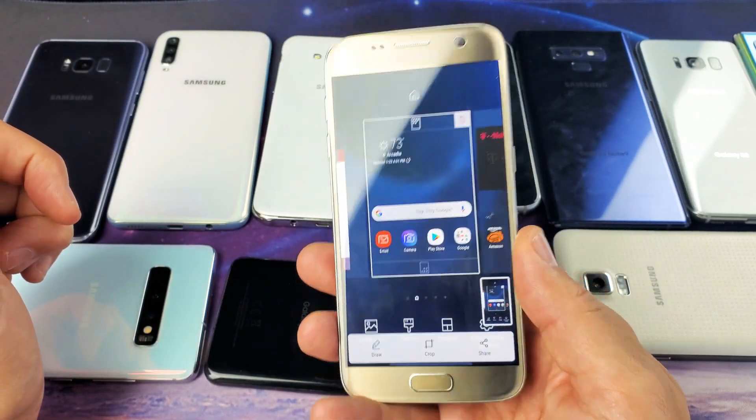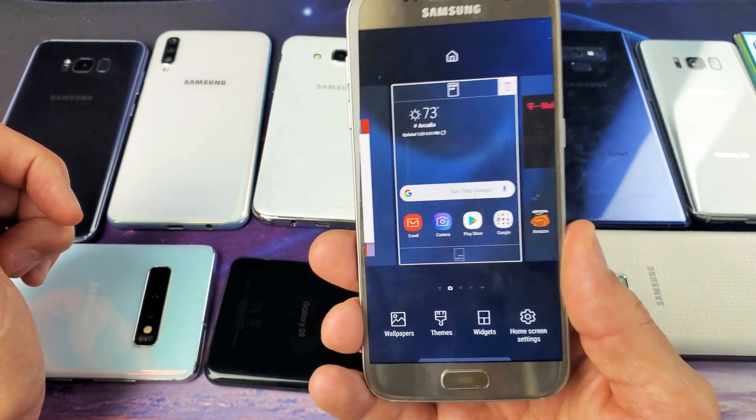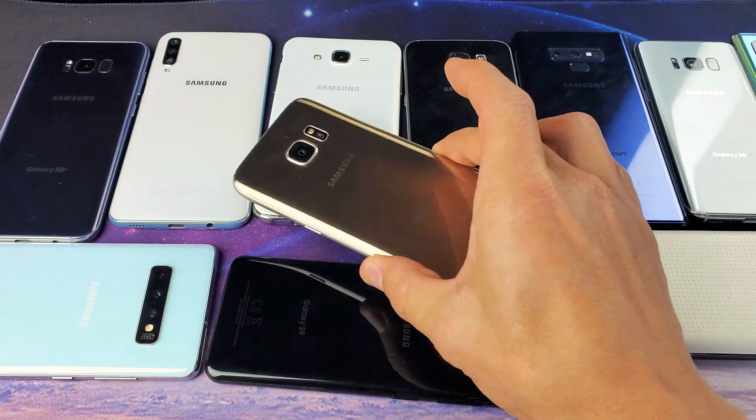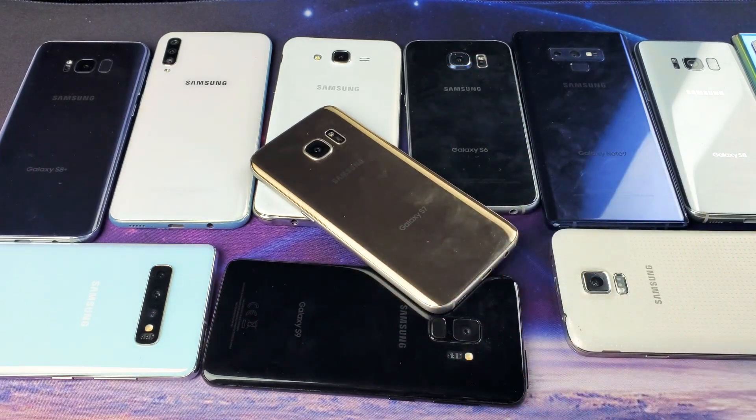now you hear absolutely nothing — it's perfectly muted. That's how you mute or turn off the screenshot clicks on just about every Samsung Galaxy phone. Good luck.